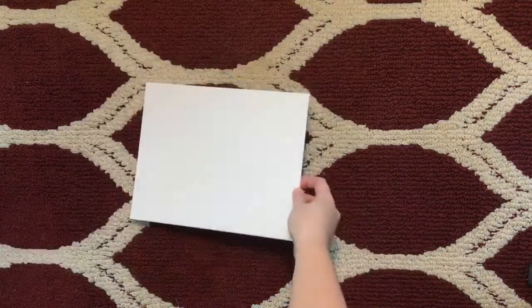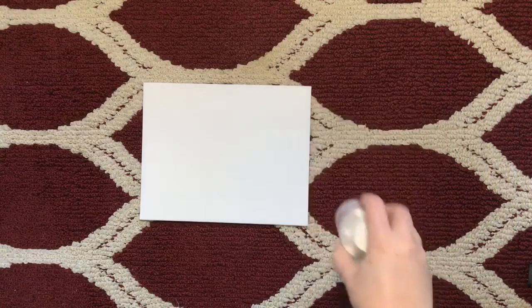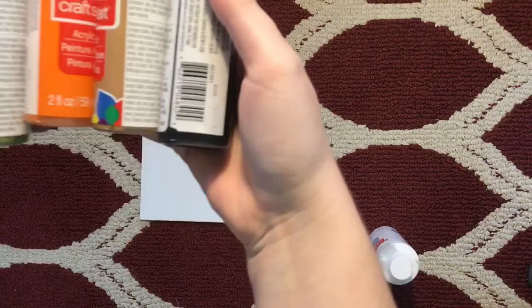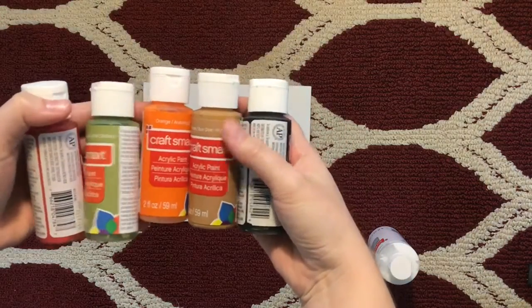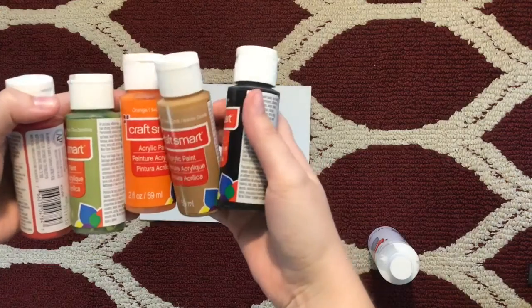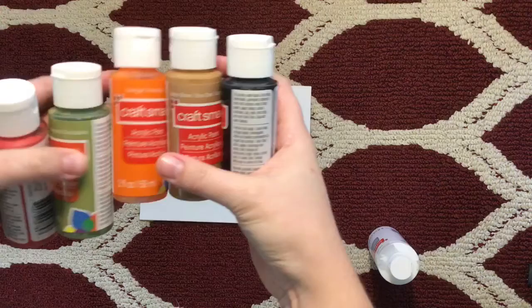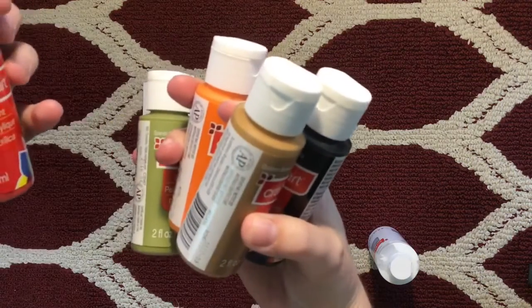I do have a canvas — it's flat, look at that. I do have some acrylic paint, so we're going to see if that works. I picked some yucky colors so that we didn't waste all the good ones. It's like black, golden brown, orange, Spanish olive, and bright red.